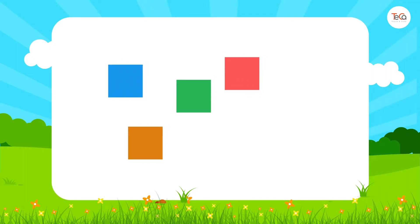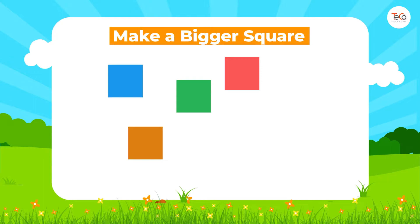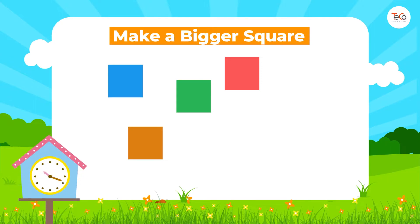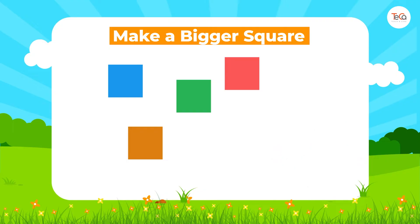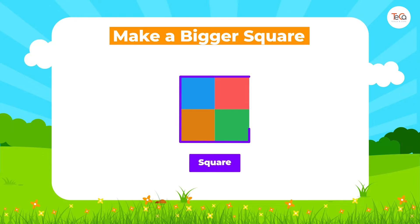Now pick up four squares, then try to make a bigger square. Can you make it? It's easy, right? Just put them this way.